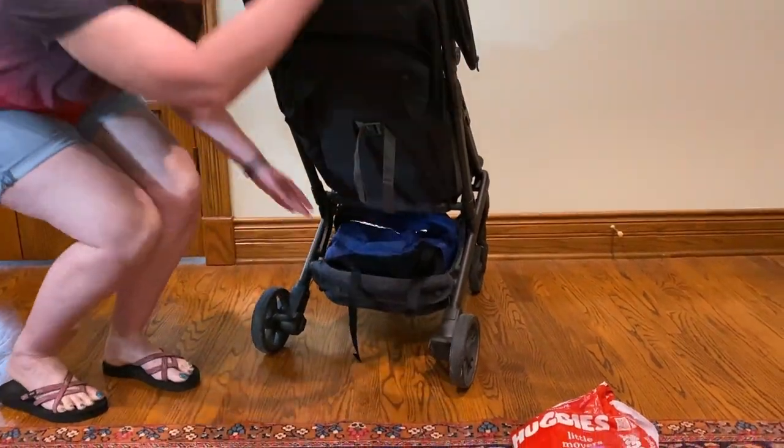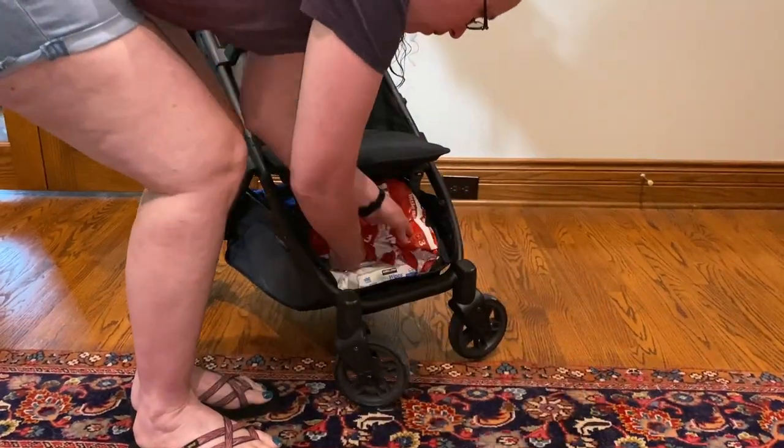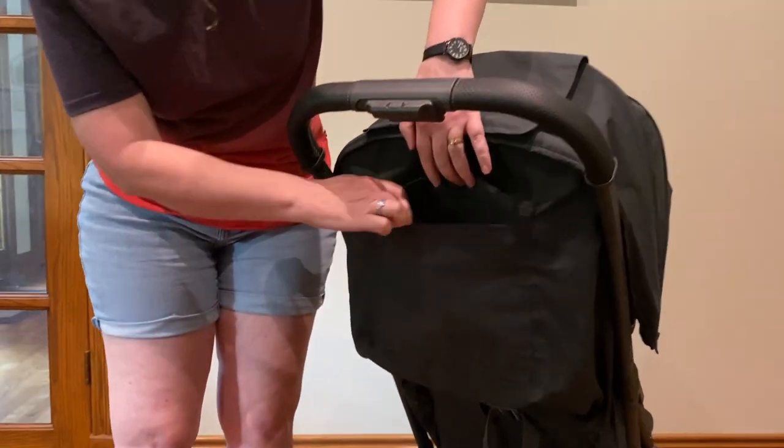The stroller has a decent sized storage basket that can be accessed from the front and the back, with a capacity of 20 pounds. There's also a handy pocket for small items.